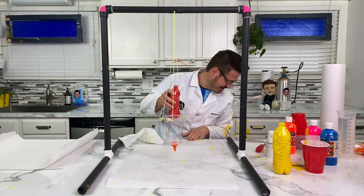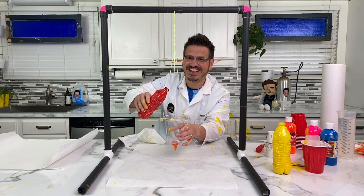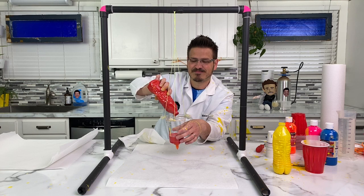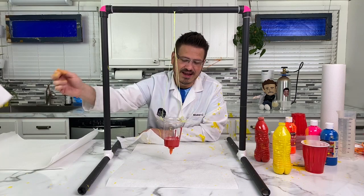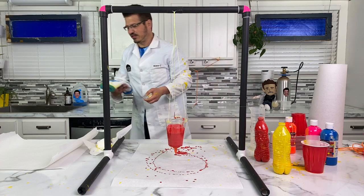Do you think that's going to come off? Yeah, it's washable paint. It's not permanent paint. So what we're going to do - I'm going to put this... I have paint everywhere. Can I have a paper towel, please? I didn't get it on the camera, did I? I got it on the computer. We'll be right back. It's science time.